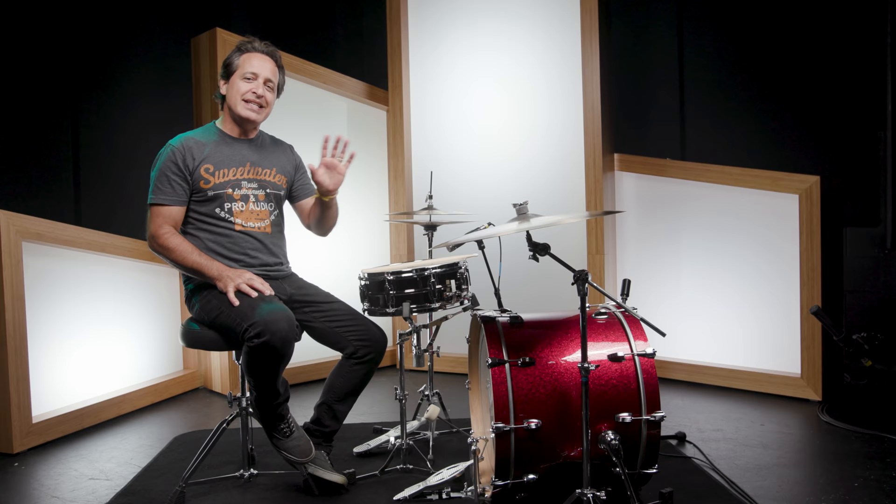Greetings everybody, Nick DiVergilio here. Did you know that the very first kick drum pedals were invented way back in around 1885?